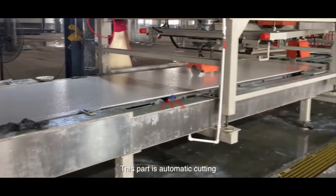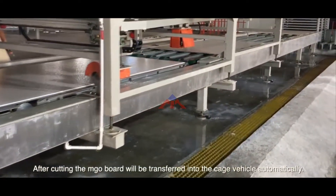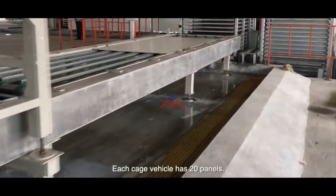This part is the cutting. After cutting, the MJO board will be transported into the cage vehicle automatically. Each cage vehicle holds 20 panels.